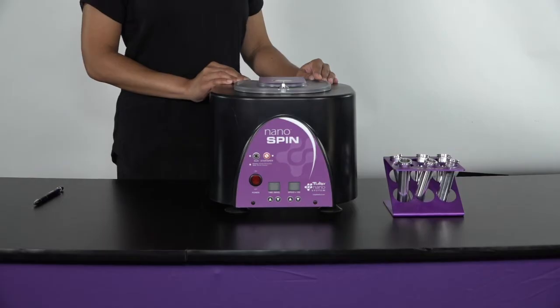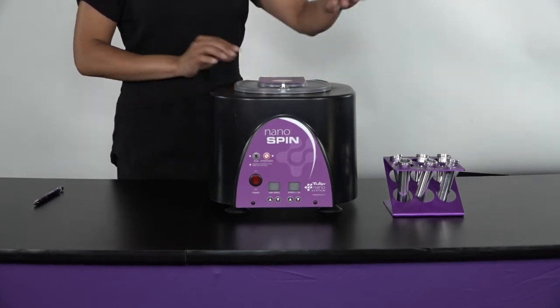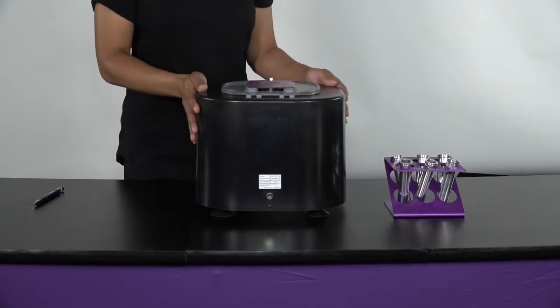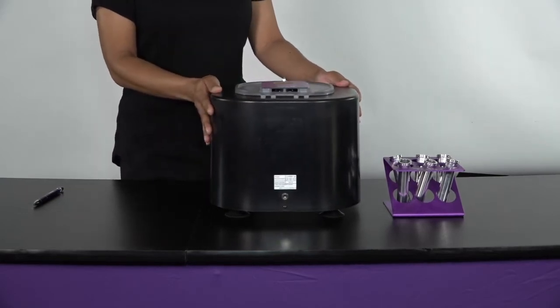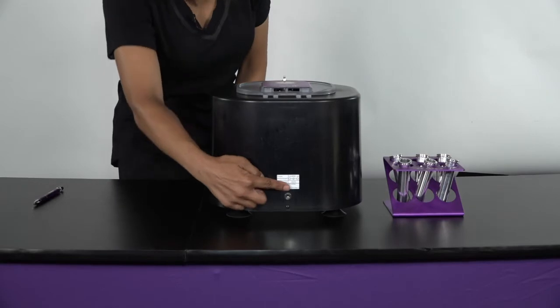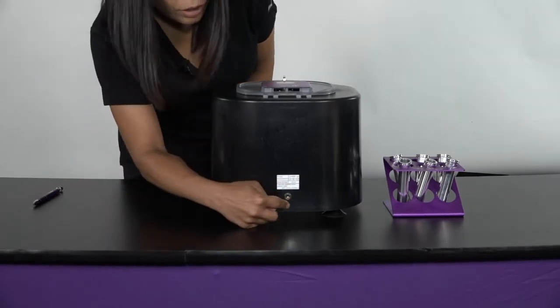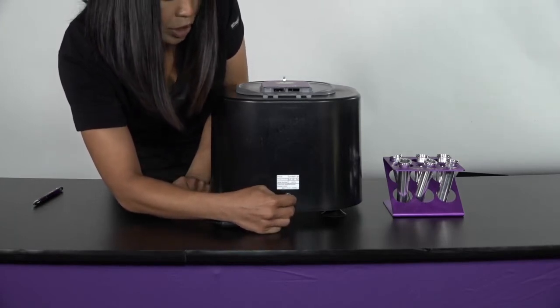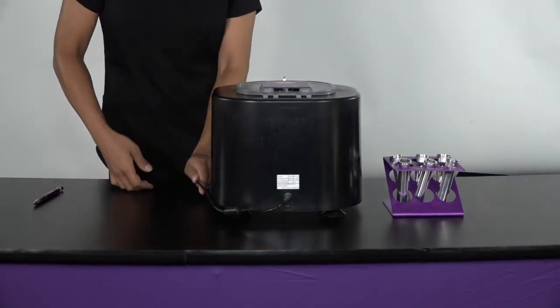The first thing I'm going to go over is the centrifuge — where to plug it in. In the back of the centrifuge, it's a very light, compact centrifuge, so it's easily turned. There's a little plug slot here and you just take the end of the plug, really simple, and pop it in, just like so. And you're ready to go.